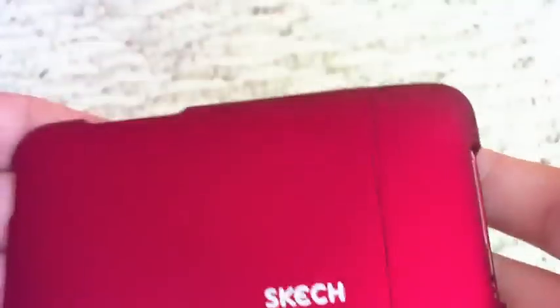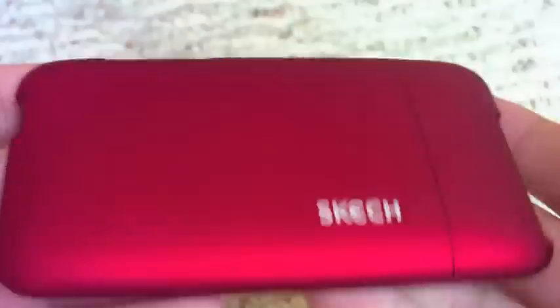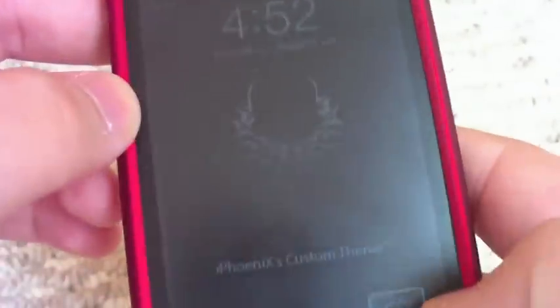You've got yourself a nice case in red. It also comes in black, blue, pink, purple, and black. They also have iPod cases, iPad cases, and iPhone 4 cases — really nice cases for all Apple products.